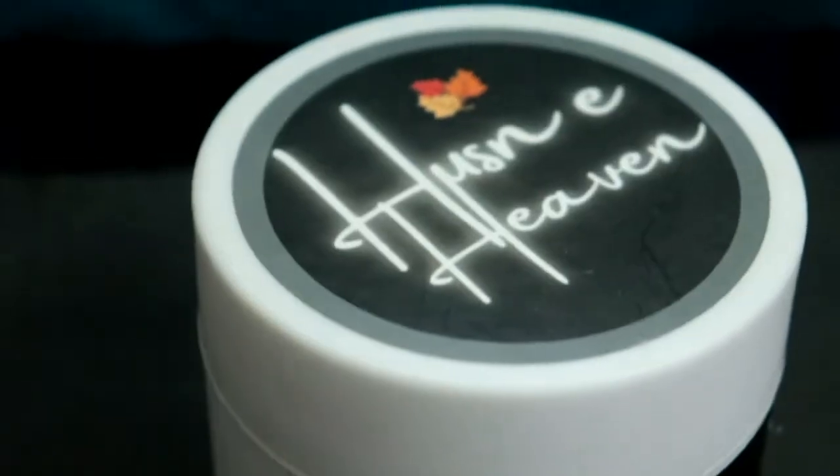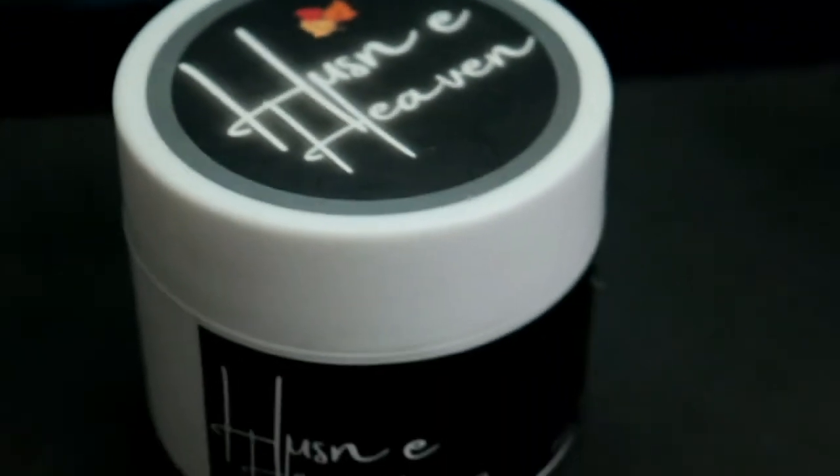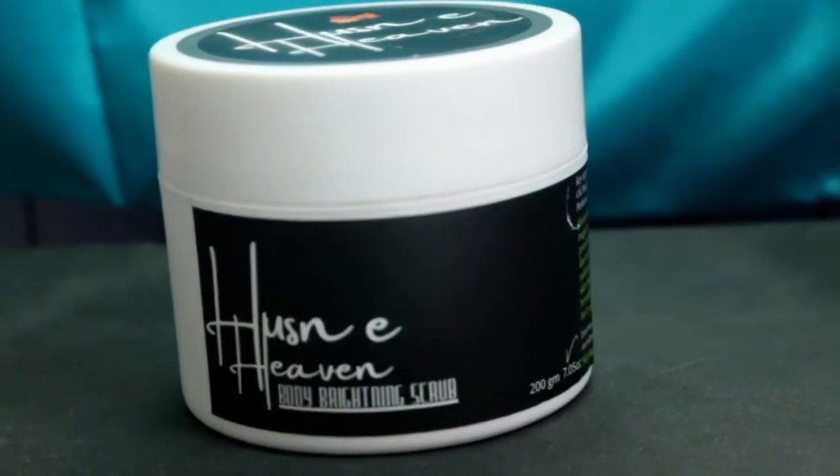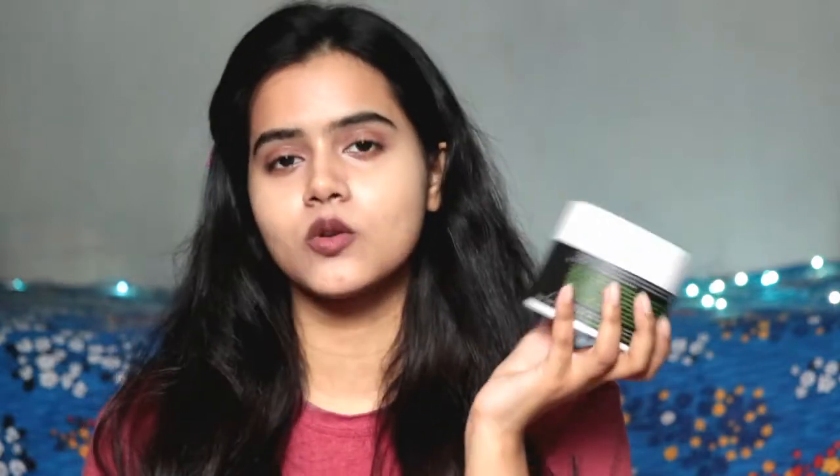You always have to keep top to toe, and there are very minimum steps to follow for your body skin to look healthy, younger-looking, and glowing. Today I am using this body brightening scrub from Husni Heaven — it's a big tub. I like this packaging because body care products that come in a tub packaging are very easy to use, compared to tube packaging which is very difficult to remove from. It's a very sleek, classy packaging with black and white colors.